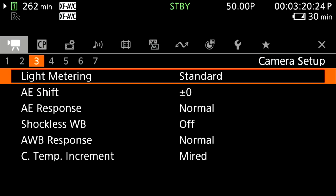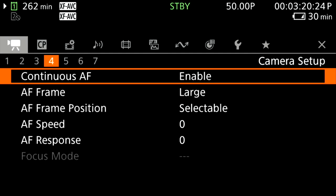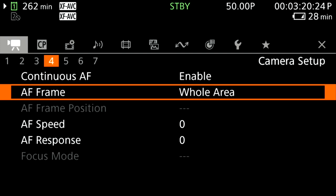Number thirteen is autofocus — one of the most anticipated improvements. I was already pleased with the EOS R5C autofocus, but Canon has improved it further. In the menu, continuous autofocus can now be set to disabled, only around the focus point, or enabled. Setting it to enabled, you get frame size options: large, small, or whole area — whole area works best for me.